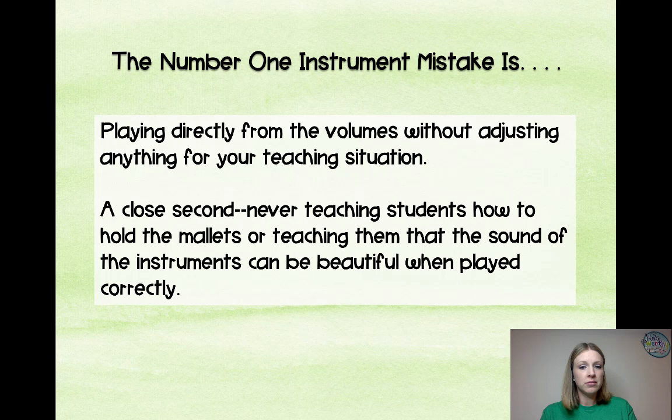Close second mistake: never teaching students how to actually hold the mallets, or not teaching them that the sound of the instruments can be beautiful when played. A lot of kids are overplaying them and hitting them too hard, so you really want to work on that ahead of time.